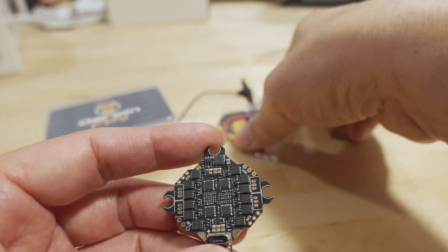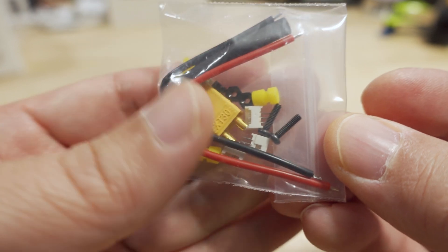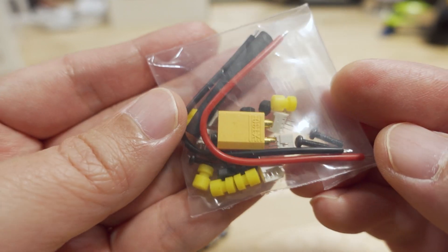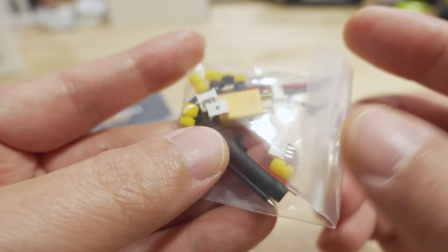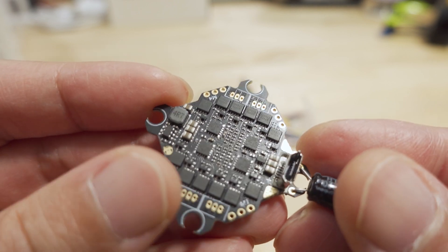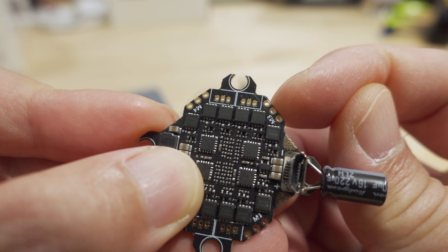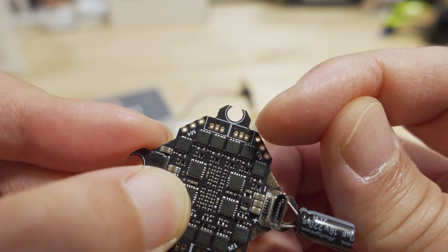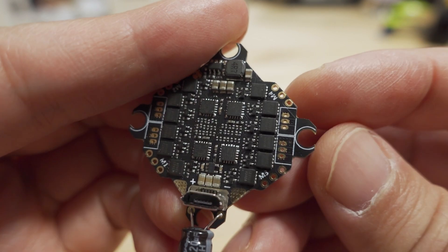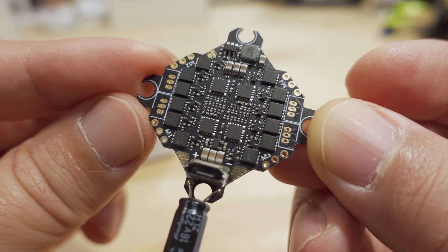Here are all the goodies that come in the bag: an XT30, mounting screws, grommets, nuts, and motor plugs if you want to use them. You can solder the motor plugs on if you want, but personally I'm not going to use those. For those who prefer to solder wires directly, the motor output soldering holes are right on the corners and they're labeled.